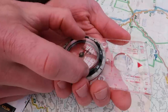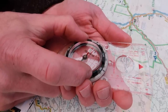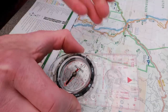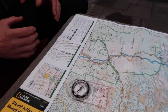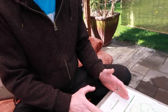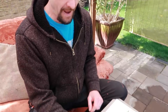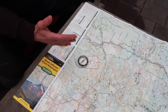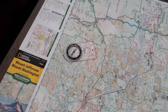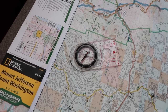It also has an adjustable internal bezel that you set for declination for your specific location, which you will look up ideally before you go on your trip. Frequently it will be on the key of the map, but not always. It's something you can always look up, because where the needle points is not actually where north is for maps — it's magnetic north, which where we are located is approximately 14 and a half degrees off of where actual map north is.